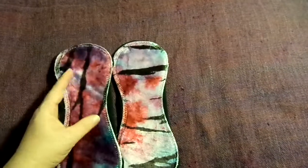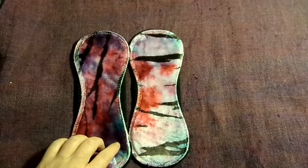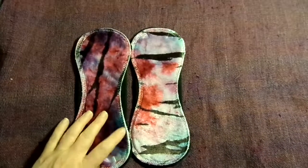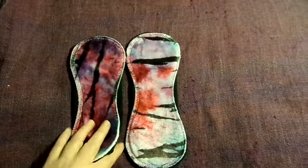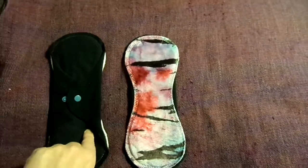These are from Homestead Emporium, which is a Canadian maker. Both are 9.5 inches, bamboo velour topped, cotton fleece inner and they've got water resistant fleece on the back.